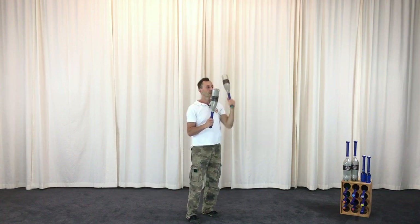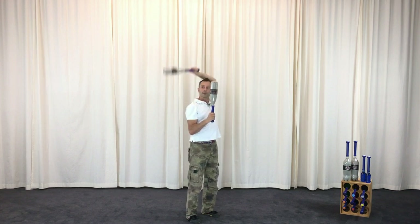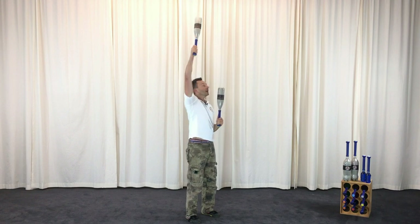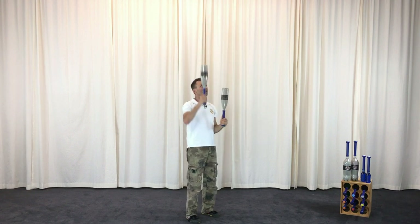Shield press, back circle. Shield press, back circle. We're really building the foundations for you to move better, become stronger, and feel great.